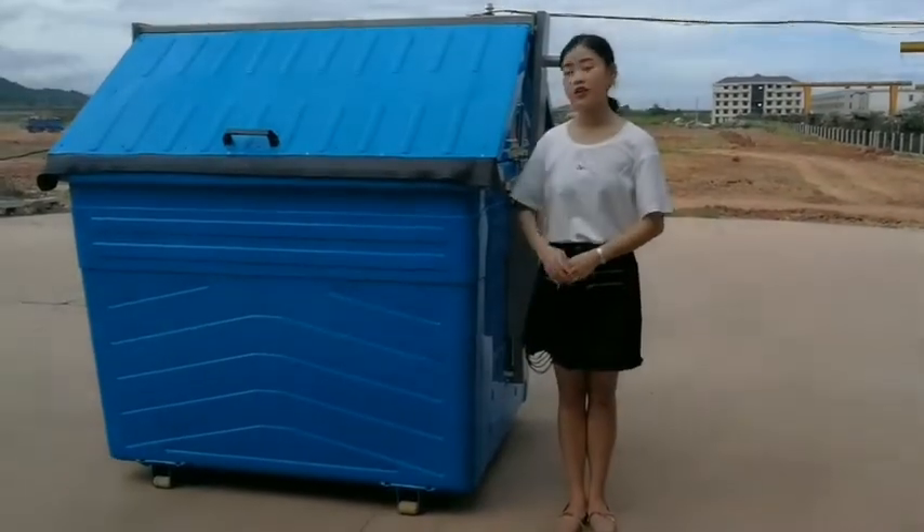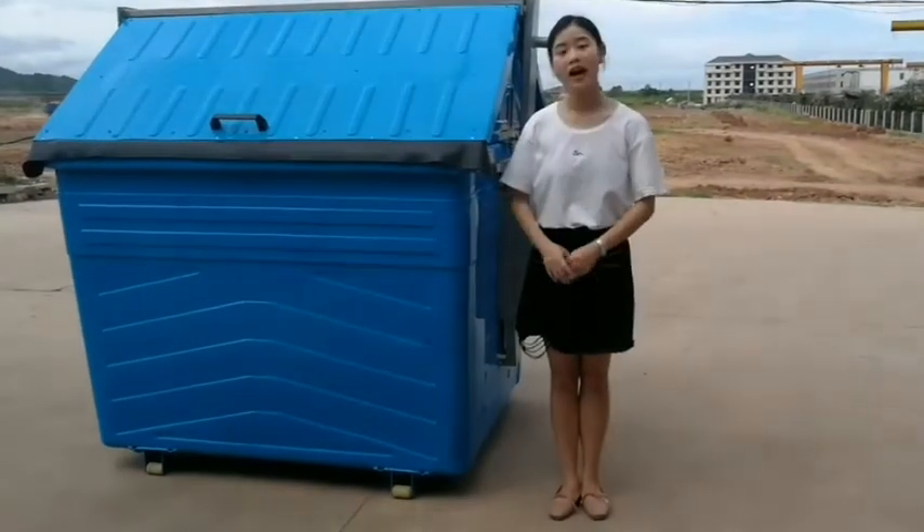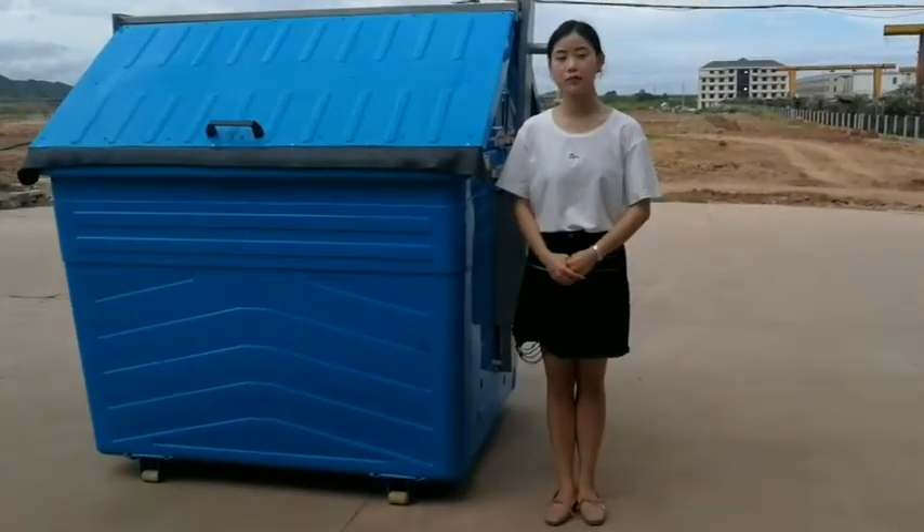Hi, this is our 3200 liter waste container. It is treated by hot deep carbonization with powder coating.